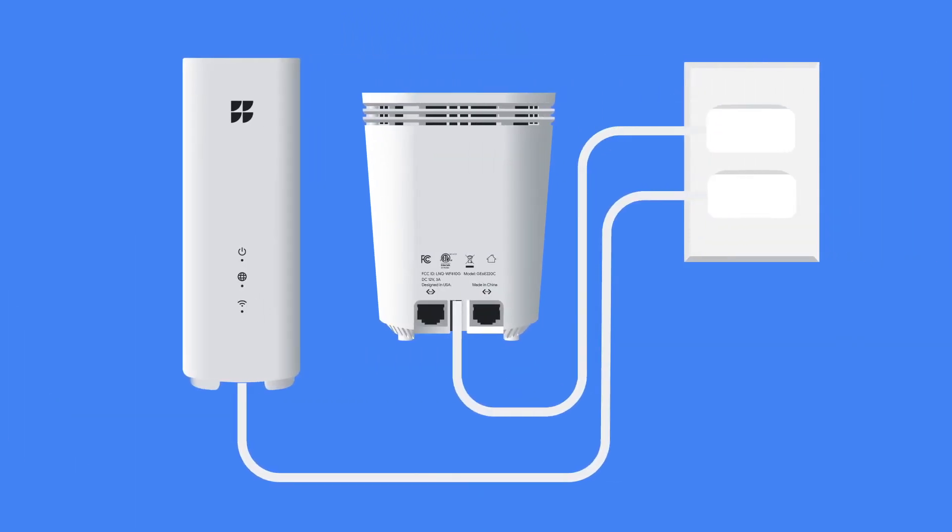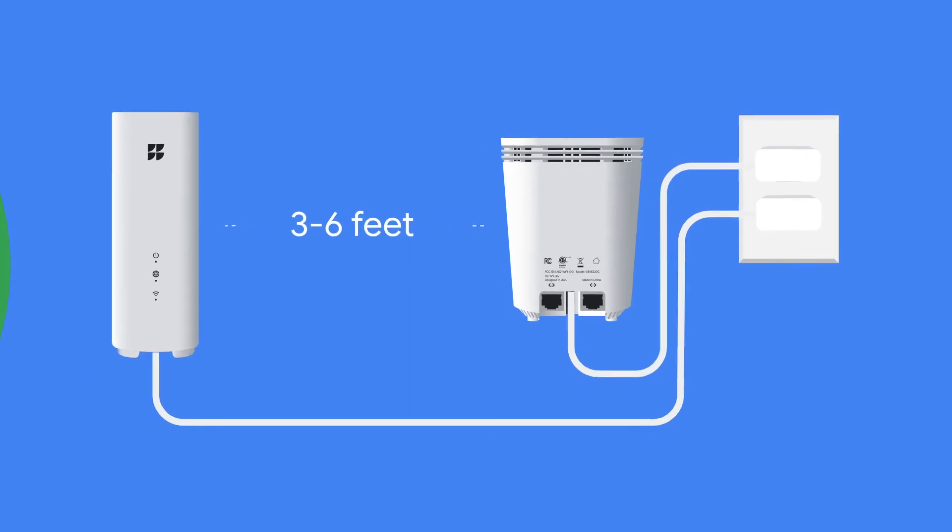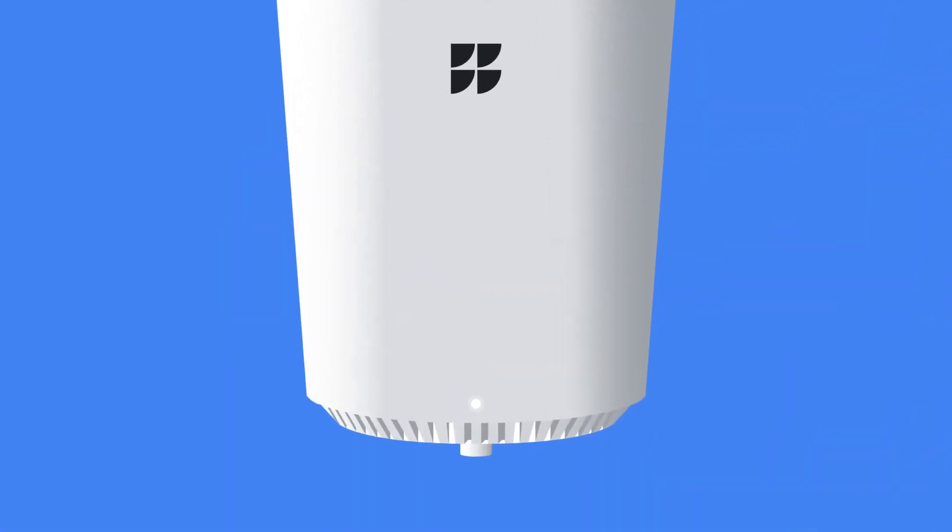First, plug in your mesh extender and place it a few feet from your router. Wait for a solid white light to appear on the extender. This may take up to four minutes.